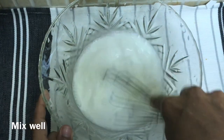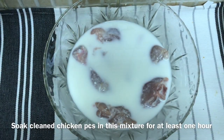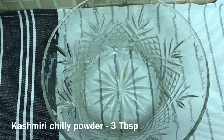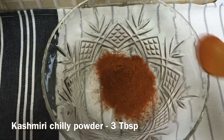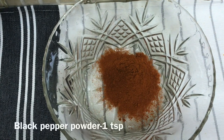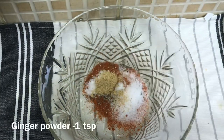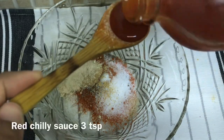I will soak the chicken and drain it. I will prepare the chicken and add 3 tablespoons of Kashmiri chili powder. I will add 1 teaspoon of black pepper powder, 1 teaspoon of ginger powder, and 1 teaspoon of garlic powder. I will also add 1 teaspoon of chili sauce.